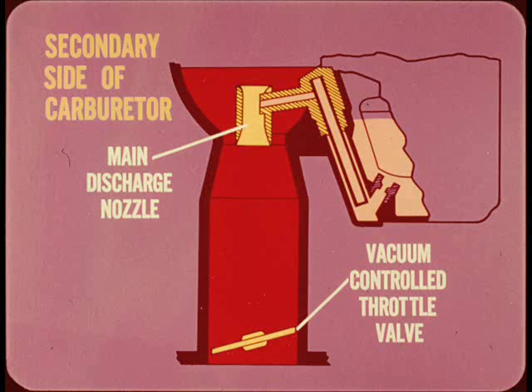The secondary side of the carburetor also has a main discharge nozzle. As the load on the engine increases, the vacuum-controlled secondary throttle valve opens to supplement the output of the main nozzle in the primary side. From medium to full load, both barrels are in operation to supply engine air-fuel mixture requirements.